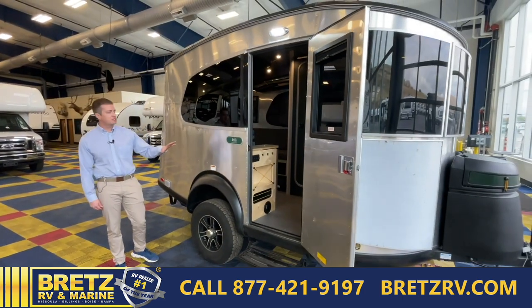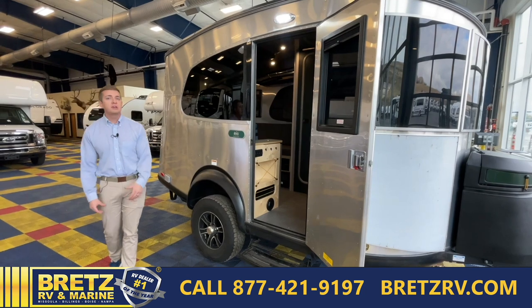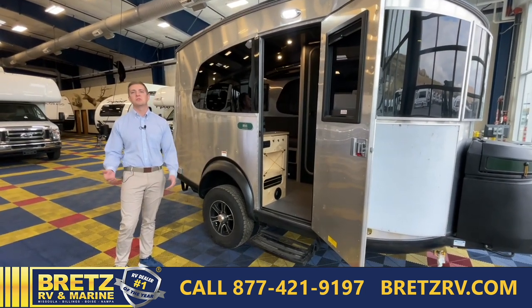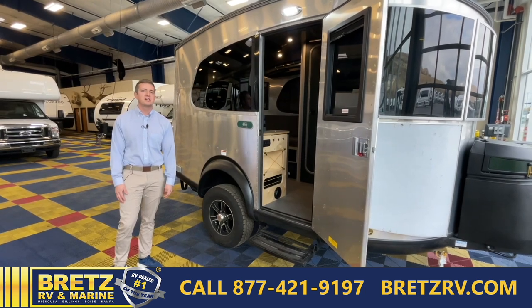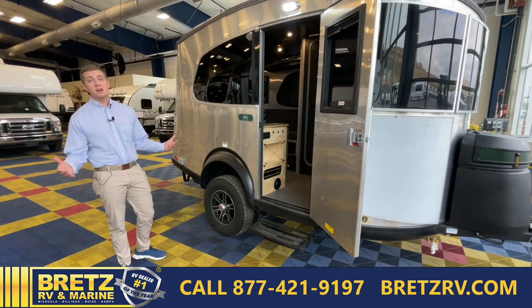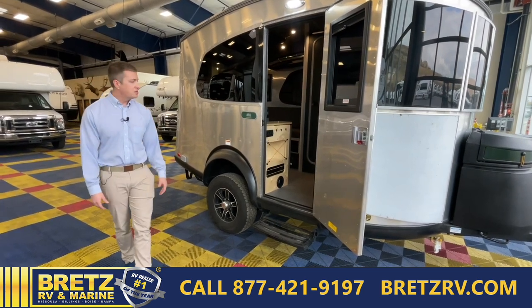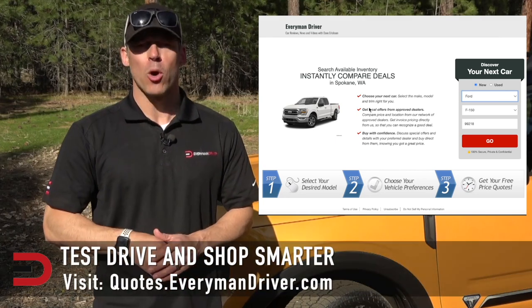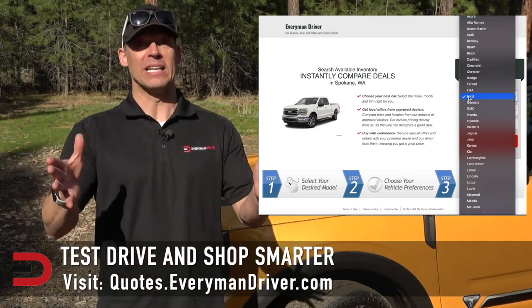That was a quick down-and-dirty overview of the Base Camp 16X REI Edition. If you have any questions, feel free to reach out — my name is Joe here at Brett's RV in Missoula, Montana. If you're in the area and want to come see it, it will be on display for as long as it's still available.